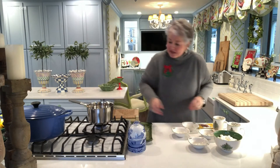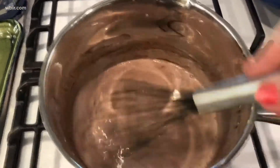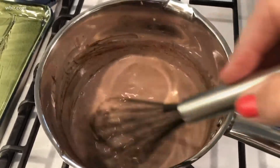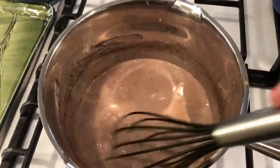We're just going to heat this until everything is smooth and creamy. You will want to stir this occasionally — really keep your eye on it. But you can see my squares of chocolate have melted. This has heated up really pretty quickly in just a few minutes.